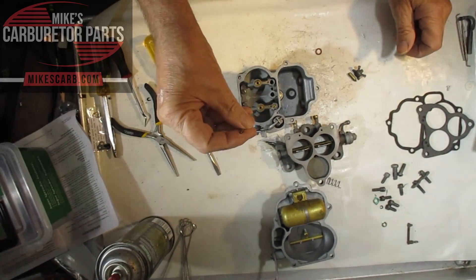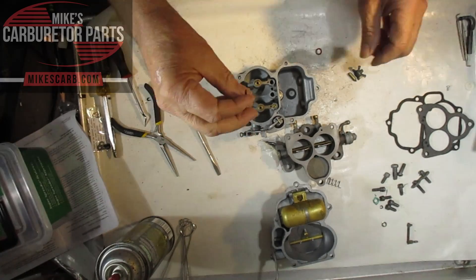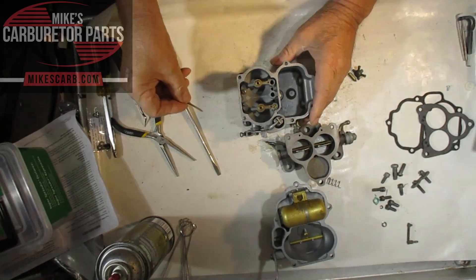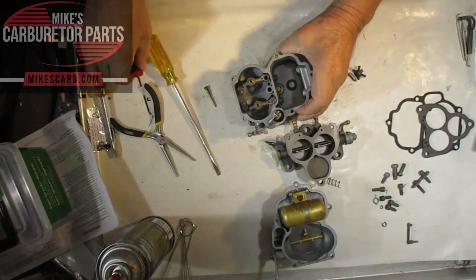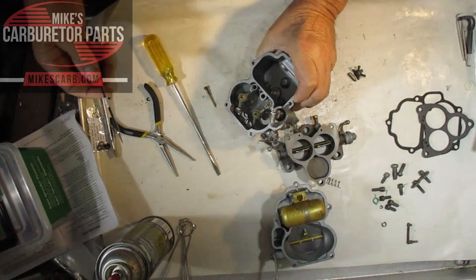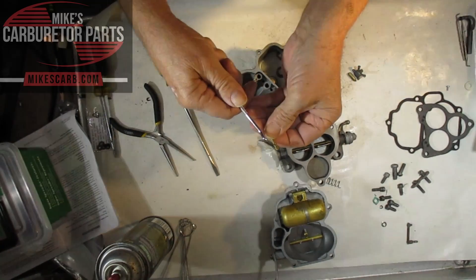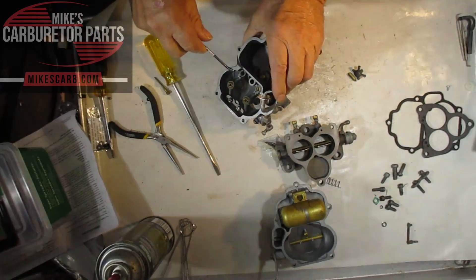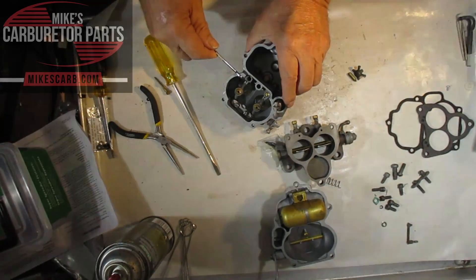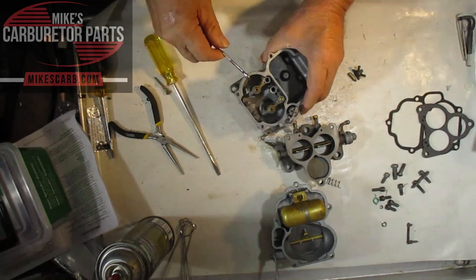The idle tube has a very small hole on the bottom end, so you want to make sure you can blow through it — run carburetor cleaner through it if you have to, or run a very thin wire. Try not to make that opening any bigger than it is. The gas flows up there and — you probably can't see it here — but right there is a hole where the gas comes out. There are two holes here, and then it goes through into the venturi. This hole right here is a vent, and that mixes air with the fuel coming up.